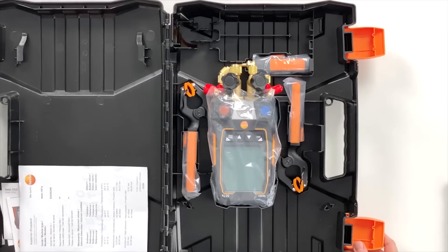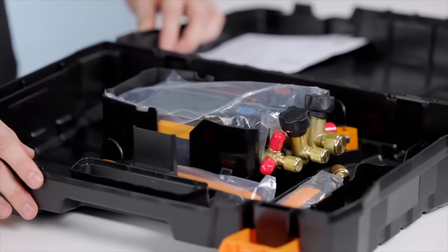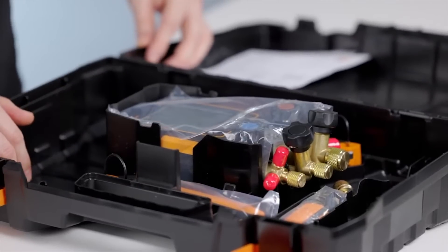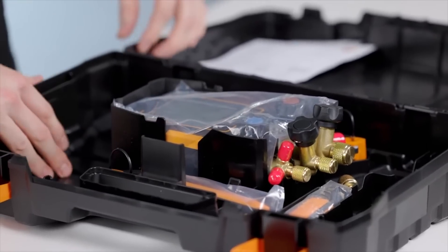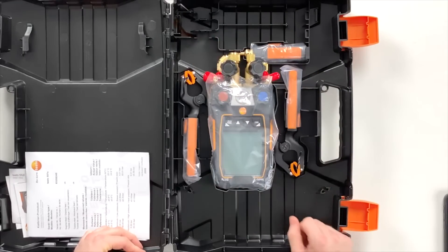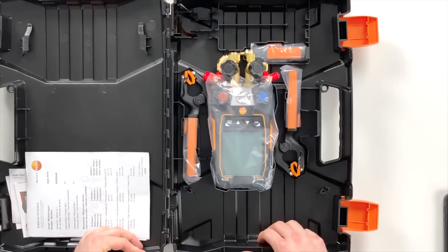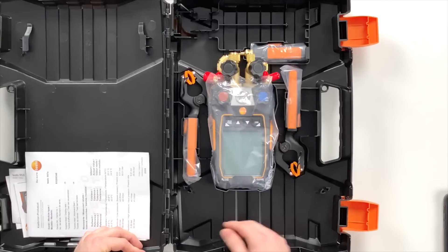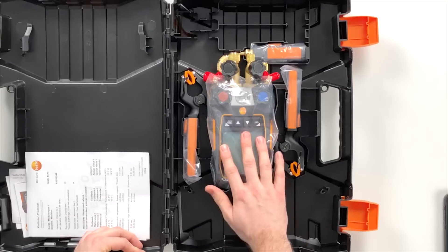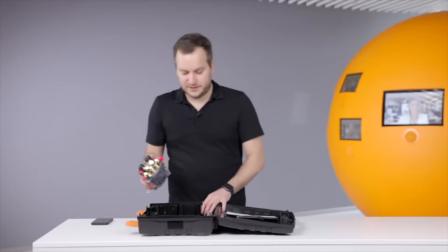On the right-hand side we have the device and the probes. What we can see is that the case has a new structure so that every probe has its place, and at the same time you can leave the hoses on the device and still have them in the case around the device. There's enough space now to also put the device in with the hoses.